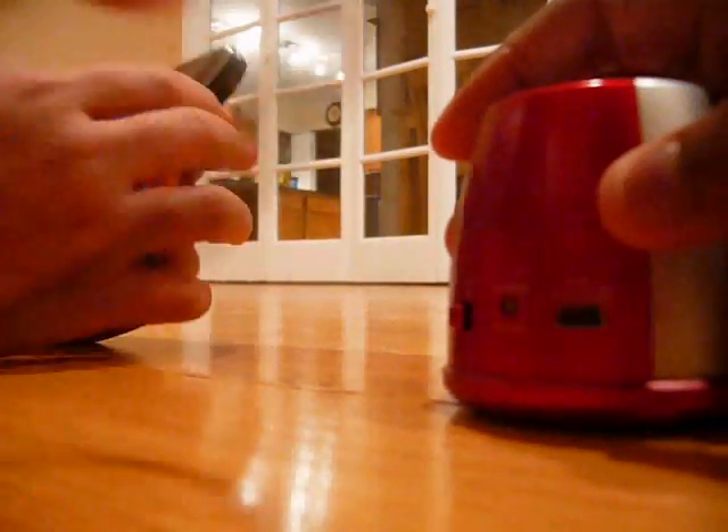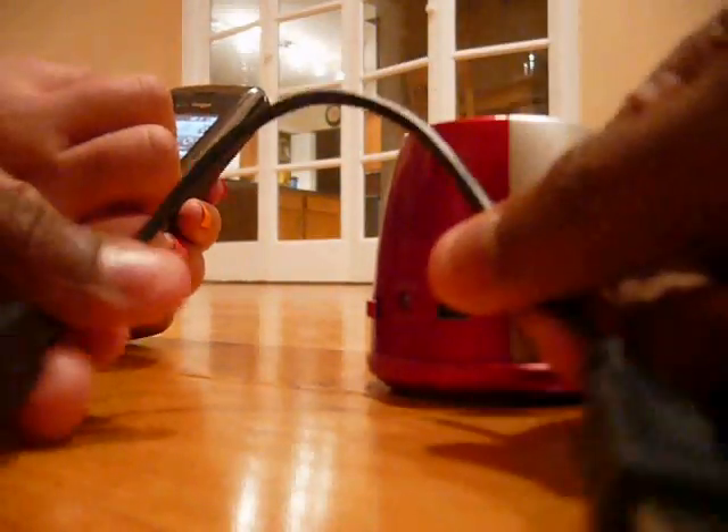Now we're going to show you what it sounds like with different genres of music and see which ones are the loudest. One last look at the USB cable.